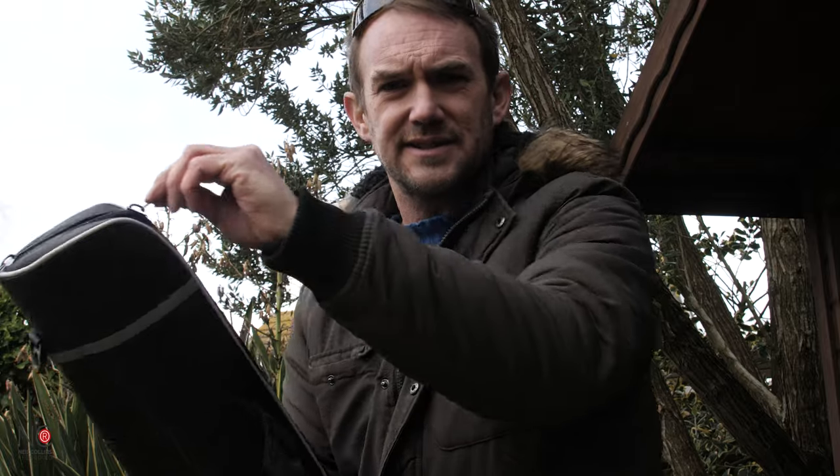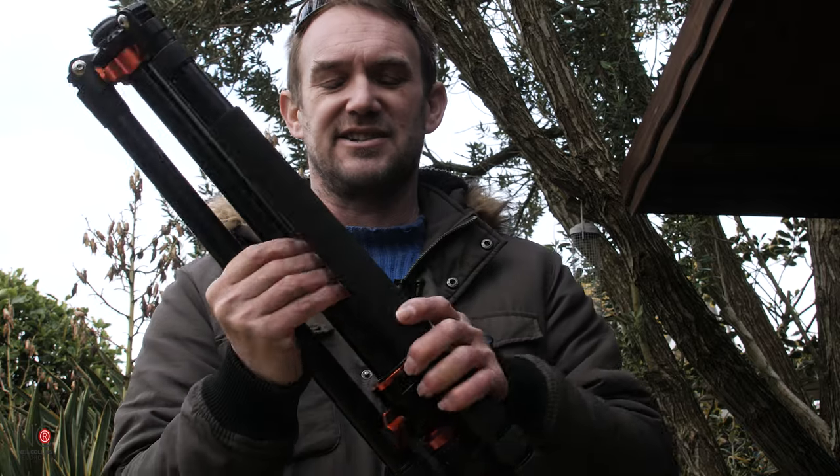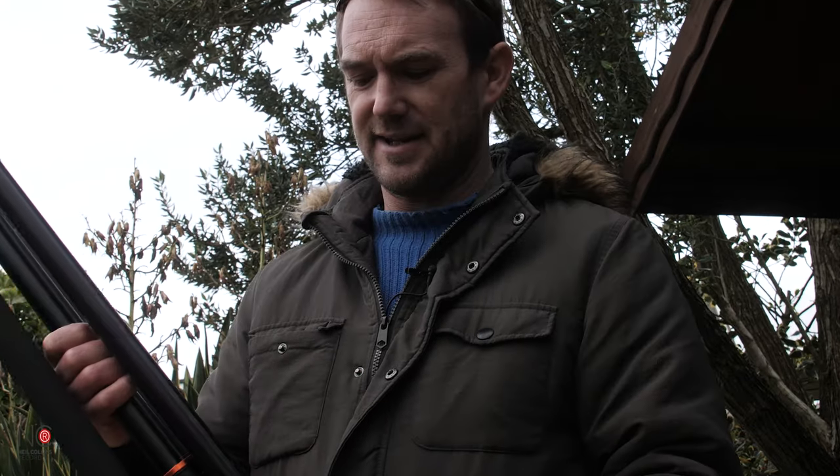First things first - it comes in this nice padded little bag, which is great for protection. The tripod itself weighs about two kilos - it's aluminium so it's not super lightweight, but it's not particularly heavy either. I don't think there'd be any issues carrying it in a rucksack, it folds up nice and portable. Payload-wise you can carry up to 10 kilos, which is plenty - the GH5 I'm using is about 750 grams, and even a big Sony 70-200mm lens is less than a kilogram, so 10 kilograms is a lot of payload.